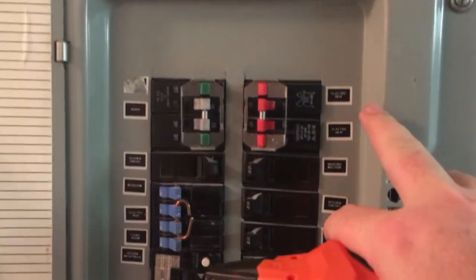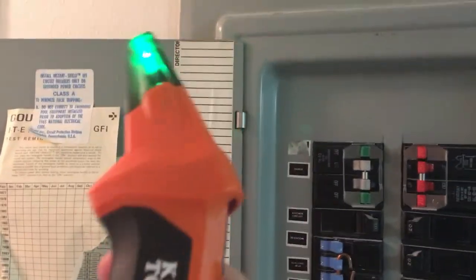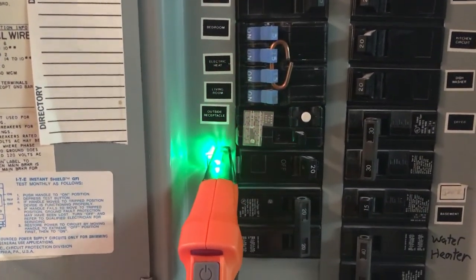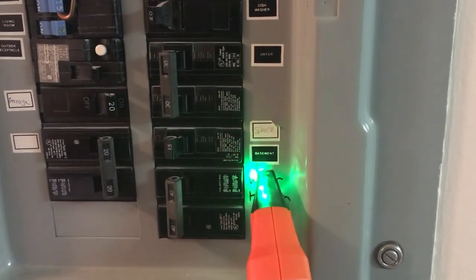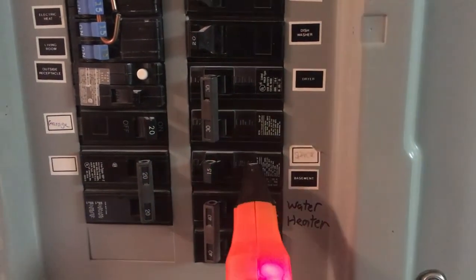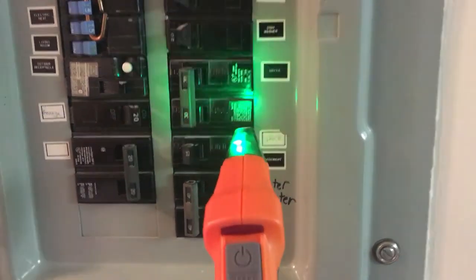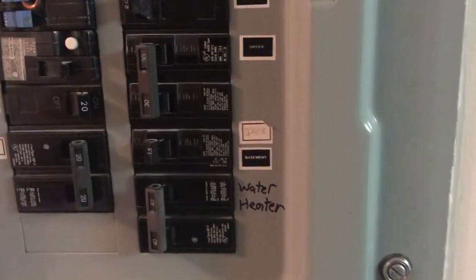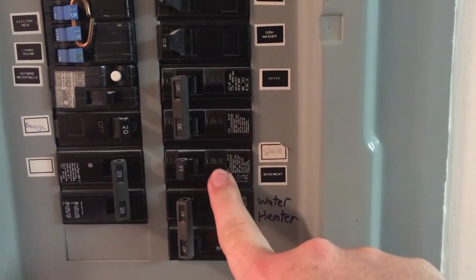At the panel you can see some breakers are marked, some are not. We turn on our wand and it's looking for the signal. It's blinking at me, telling me this is the breaker we're connected to upstairs — labeled as both 'spare' and 'basement,' so we know these labels aren't correct and we can't trust them. But what we will do is turn off this breaker when we cut through the ceiling, so we know we're going to be safe.